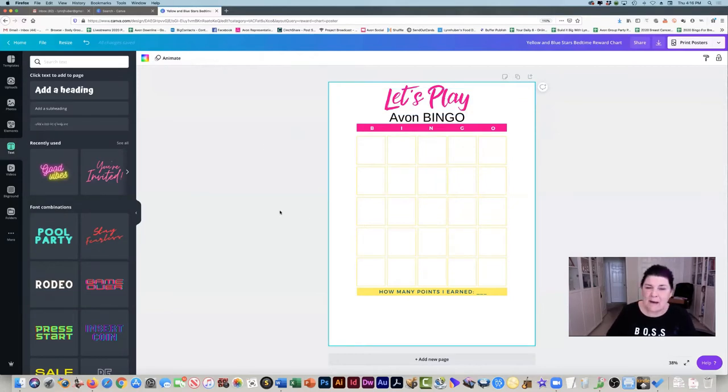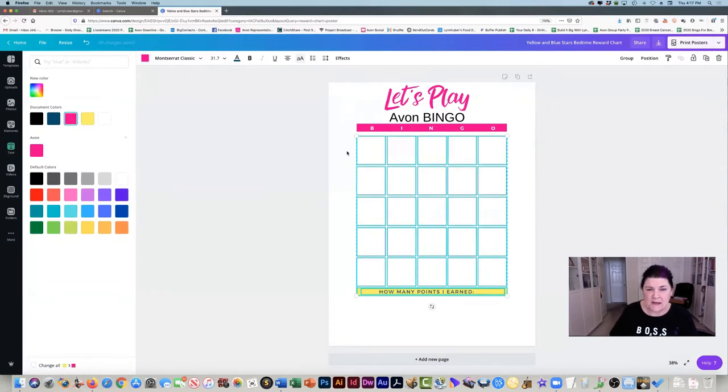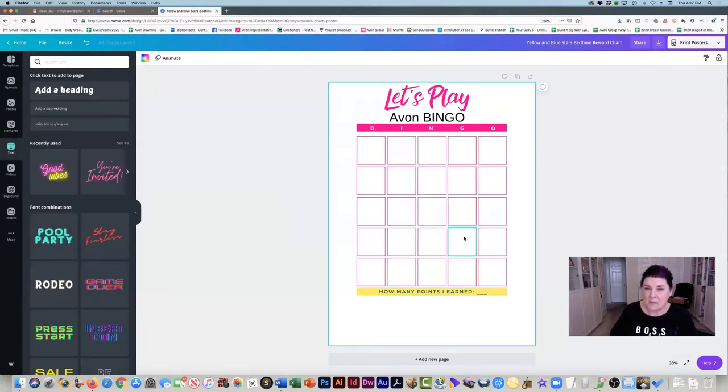Now I can highlight all these boxes and change the color all at once. I highlighted them all, I'm going to click on that yellow and change that to pink. Click off of it — so now you can see that's all pink.